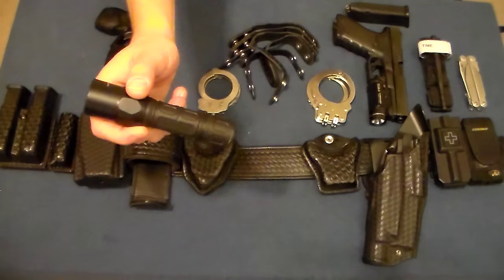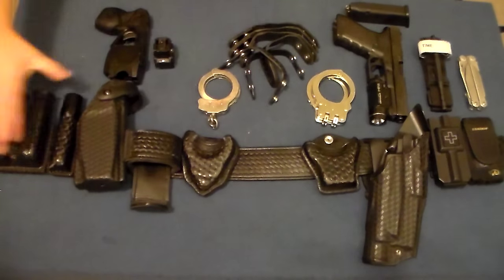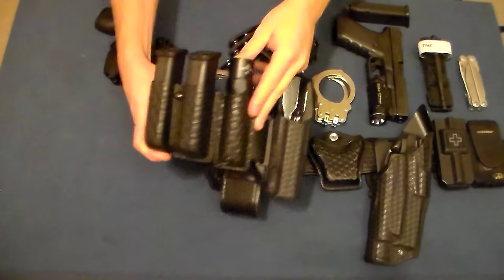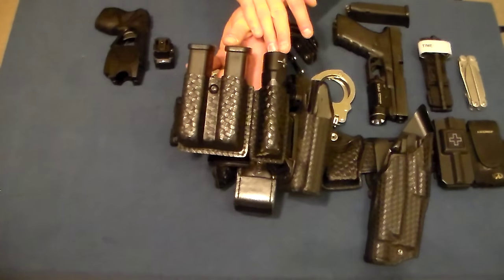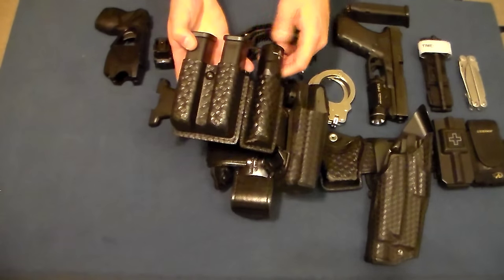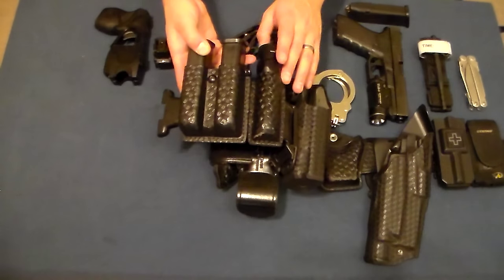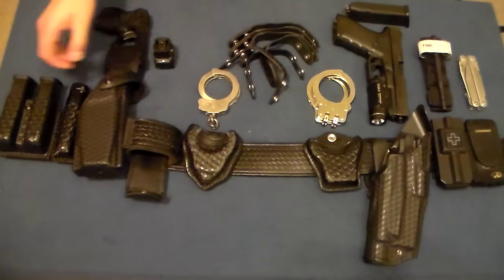Immediately behind the magazines is my flashlight — this is a SureFire G2X. It's set up for a left-handed presentation or draw. I really like running my flashlight up front, around 11 o'clock on my body — it keeps it accessible and ambidextrous. If I'm in a fight, rapidly clearing a building, or get knocked on my back, I don't want to be reaching behind me for a flashlight. I want it up front where I can get at it.